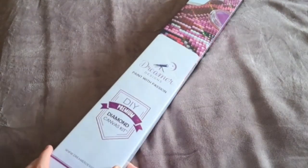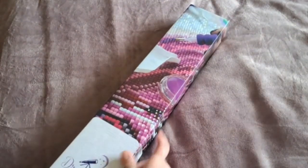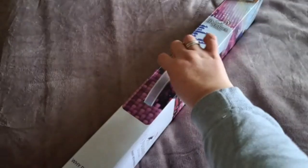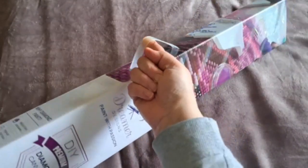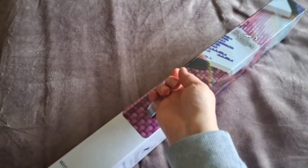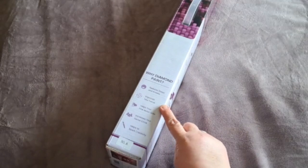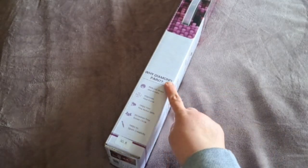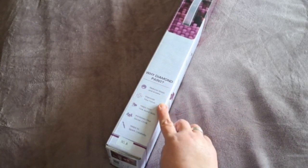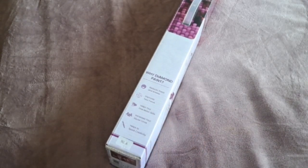This is a Dreamer Designs kit — as you can see it is a premium brand and it comes in this beautiful purple box with a handy carry handle, which is a feature I really love. On the box it says 'Why Diamond Paint?' and lists various benefits: it reduces stress and anxiety, improves your focus, helps your fine motor skills, increases your social circle, and helps to spark creativity.